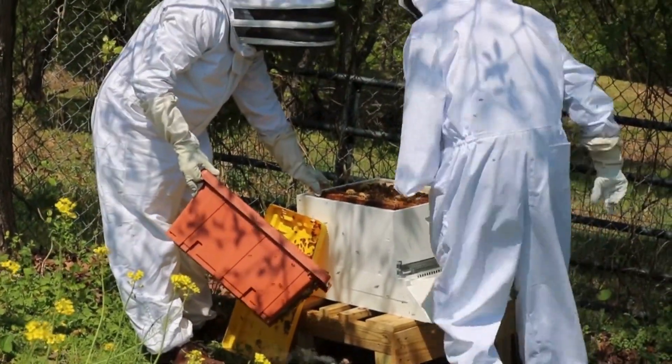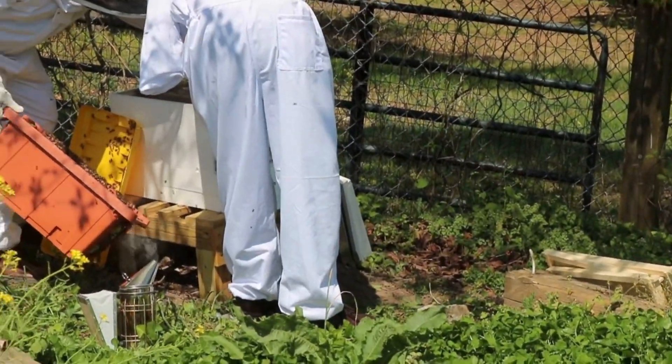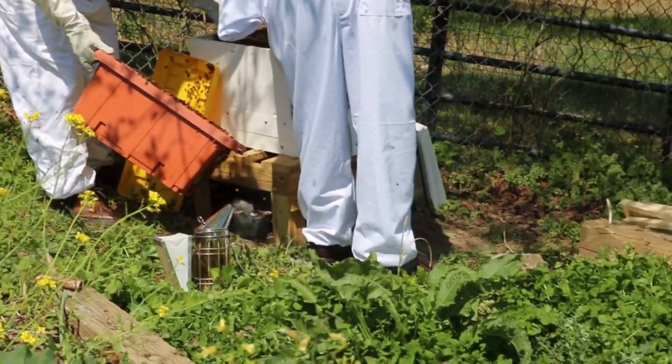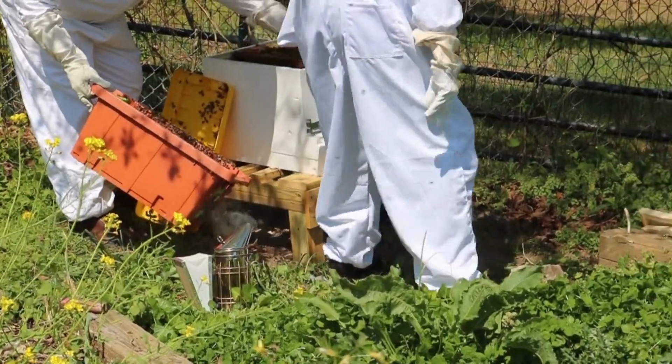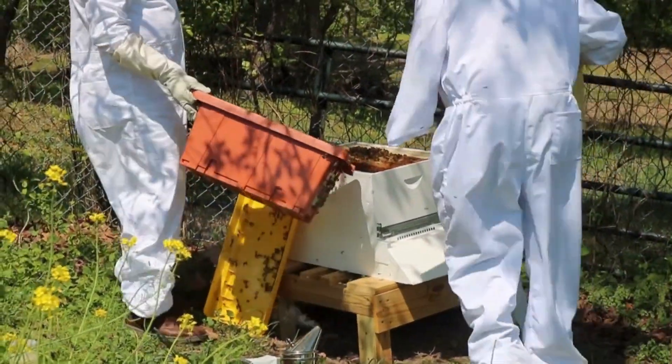Mom, are the bees making the sides? Mom, can you order my beesuit? No, I just watched a video when I was in there. Mom, can you order my bee food today? Yes, yes. When I go back in, remind me.